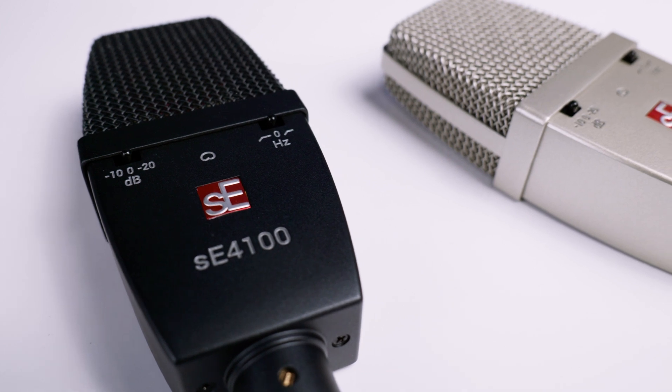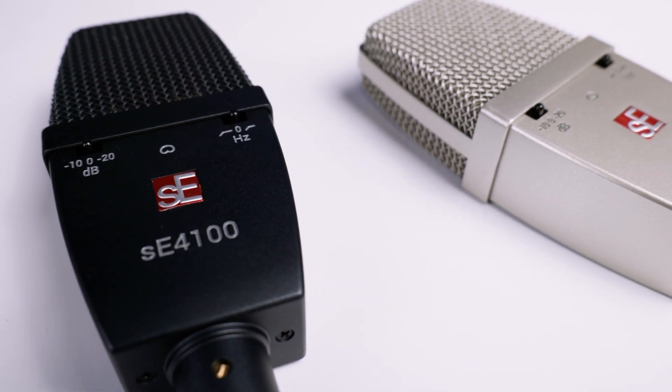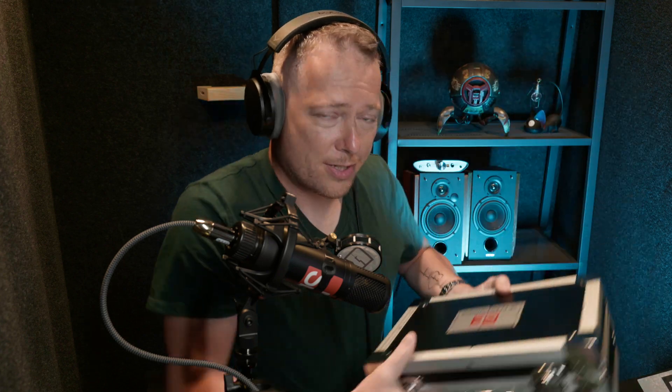These microphones come either in a mono, stereo, or matched pair configuration. You will get a suitcase just like this one, and there are one or two microphones in it. There are shock mounts in it. You will get either one or two microphones and the mounting bar for the two microphones if you have the matched pair version.